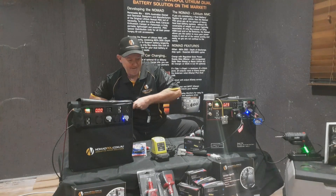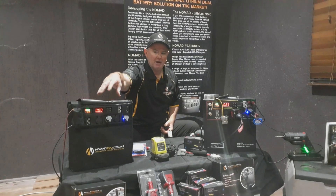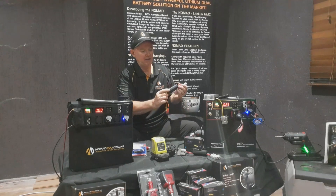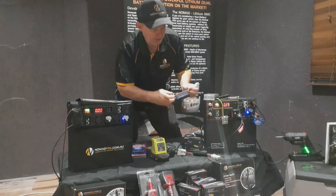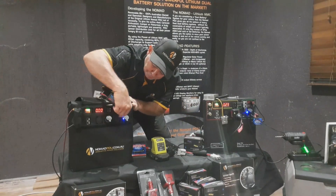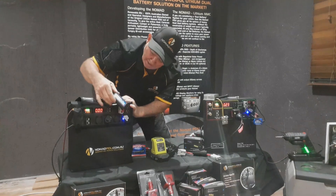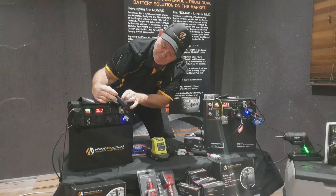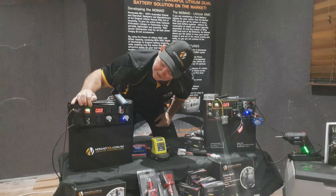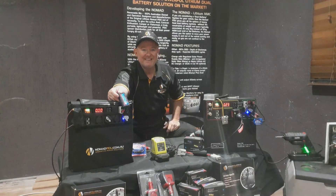The other thing you can do with the power analyzer is check if your screen is correlating to your output. You can simply take the unit, look at the load, connect it to the Anderson over here, and it will tell you how much voltage — which is 11.85 — is coming out of the Nomad. And the screen over here is showing 11.9, so it's calibrated and fine, telling me there's no problems on the output.